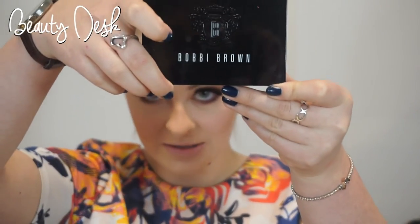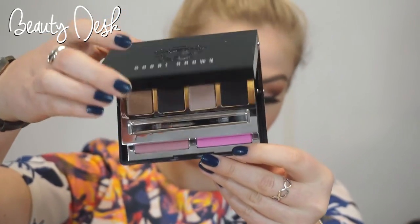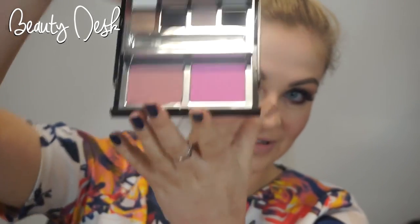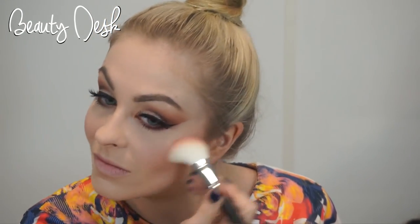For blush I'm going to be using the Bobbi Brown palette. I'm going to be using this shade first and then this on the apples of my cheeks, and then just using a big fluffy brush to blend it all in.